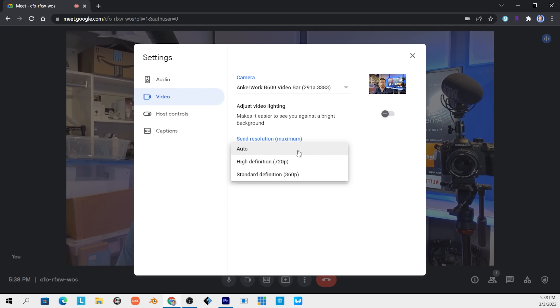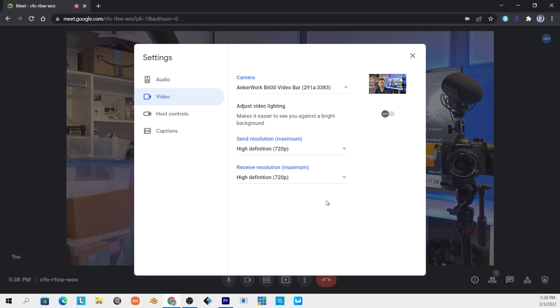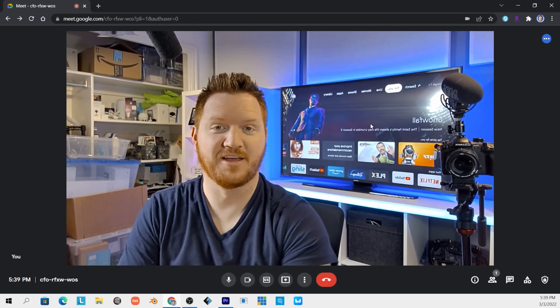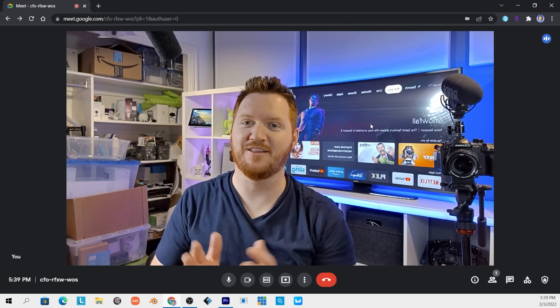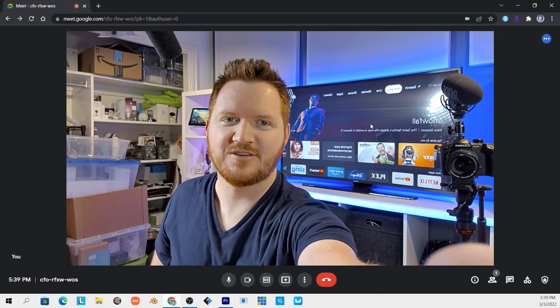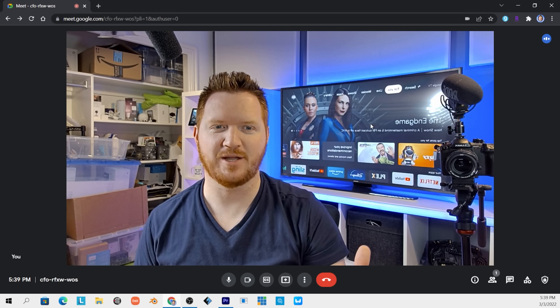You can adjust to have audio resolution sent at high quality, and you can also adjust to have high quality resolution received. That looks great — my video calls are definitely going to be a lot better now that I have this. Let's turn on the light there, add a little more glow, and now we're ready to go.